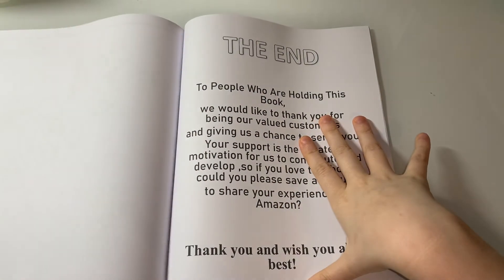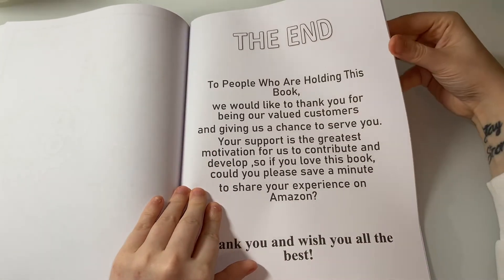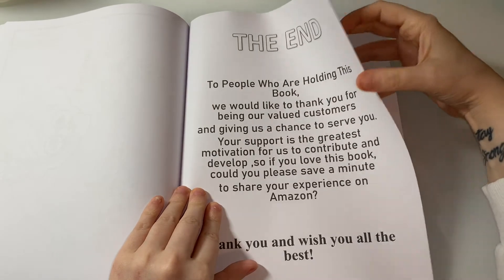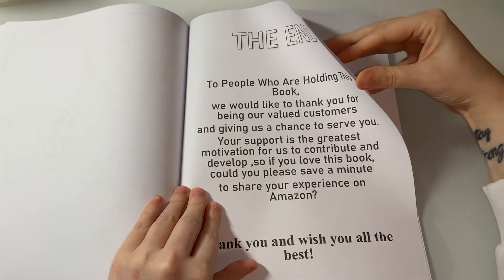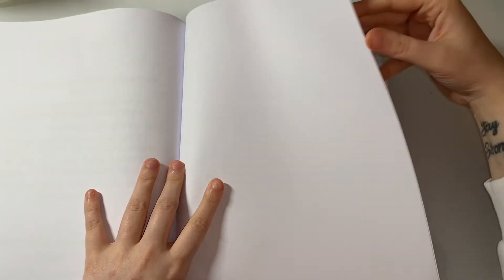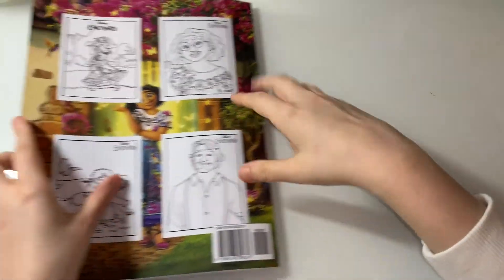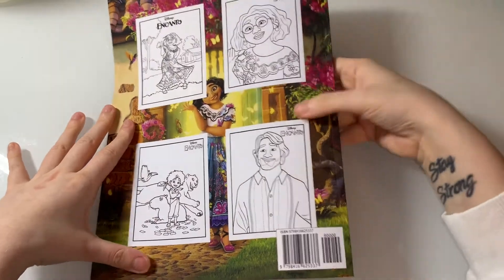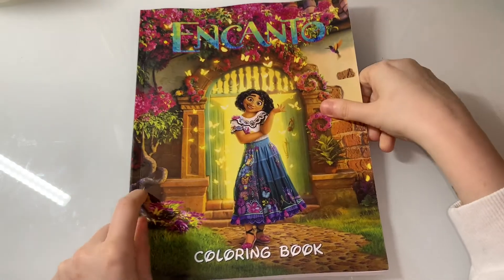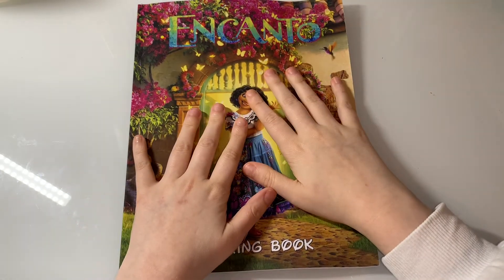And then you have a couple of blank sheets in the back to test your mediums, and then you have the back cover. Okay, and that was a flip-through of the Encanto coloring book — hope you guys enjoyed this video!